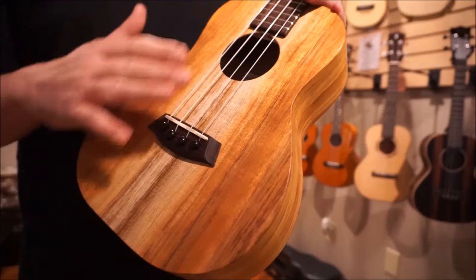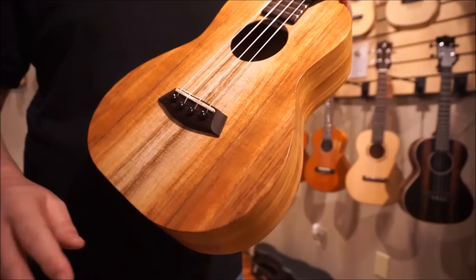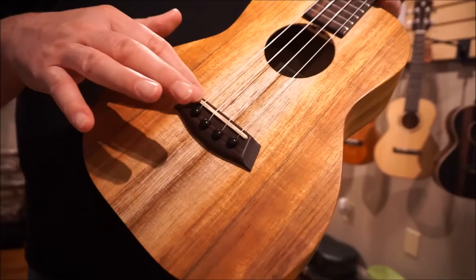First off, this is solid koa — a beautiful koa in a satin finish. This is their K1 Natural. It still has the UV finish, but it's just one layer, so it's very, very light. They still have the true bracing inside, and you get a lot of big sound out of a Kanilea Ukulele. They just sound so nice.